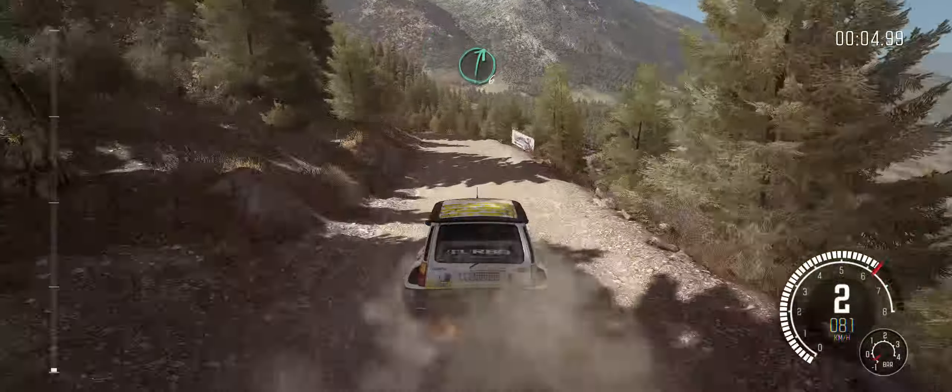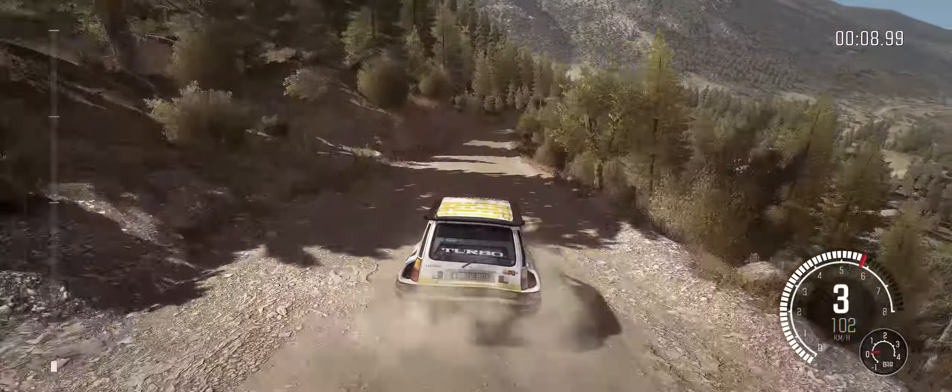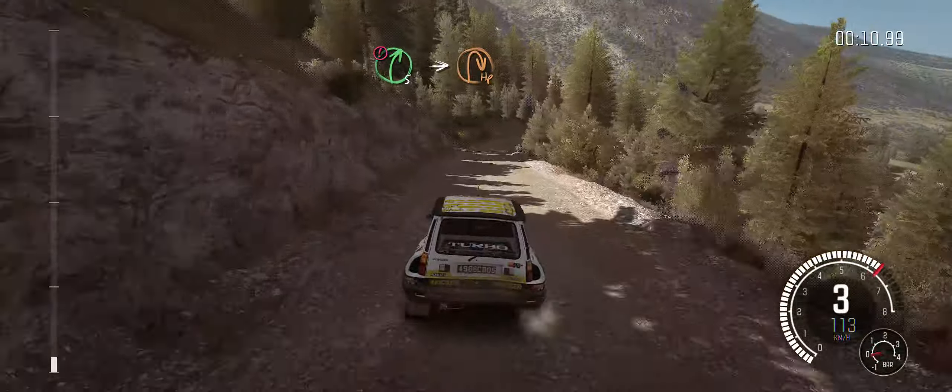Left 5 continues at 100, over bump, right 6, bump and dip. Caution slowing into right 5, into half and right.